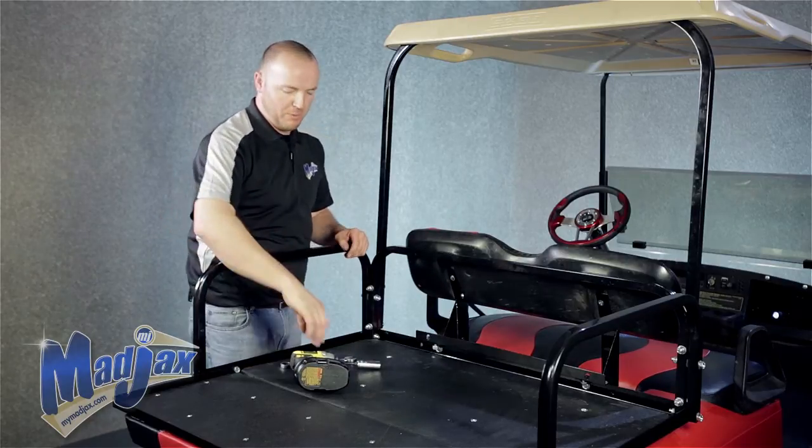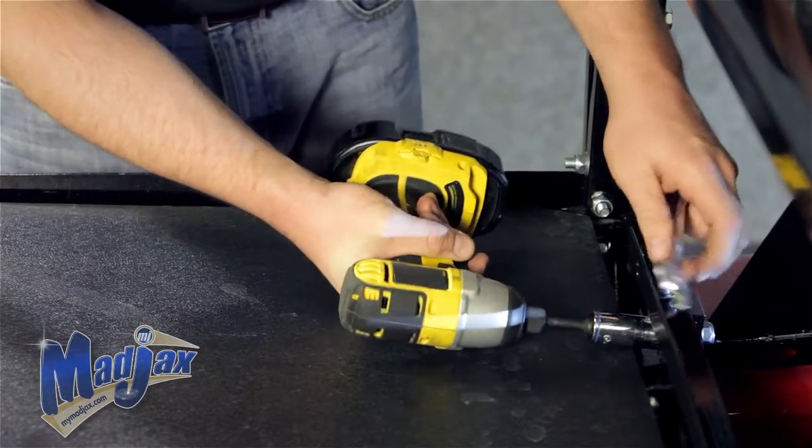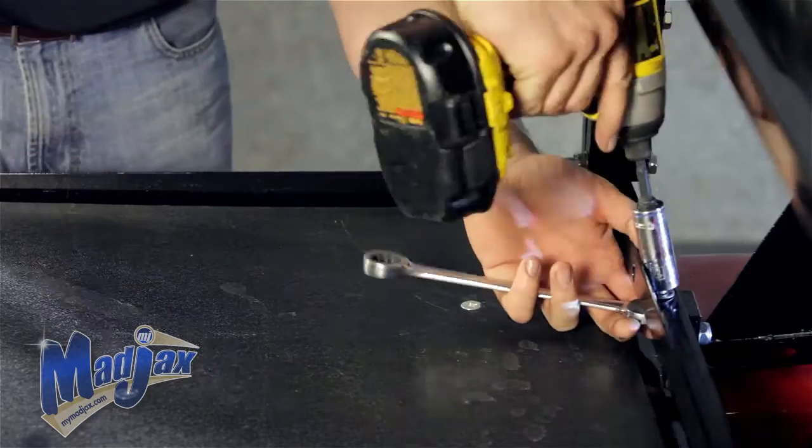You want to tighten your small bracket hardware first, then tighten your main bracket hardware.